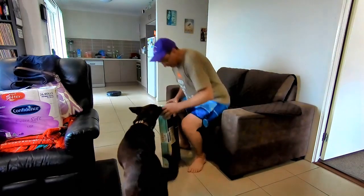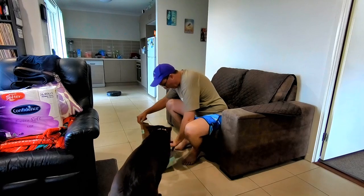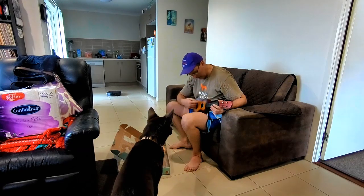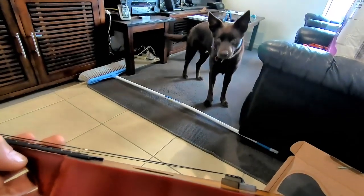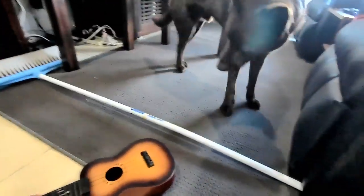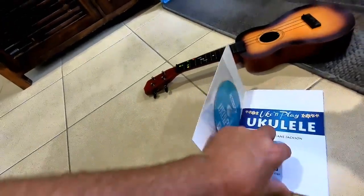All right, come on. Let's go and check it out. It's unboxed out of ukulele. See if we can tune it. Look at that. Do you know what that noise is? It's a funny noise, isn't it? We're gonna have to try and tune it, Buzz.